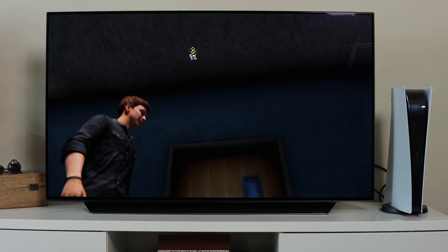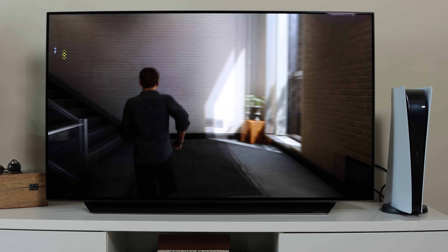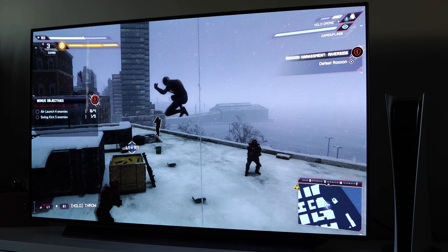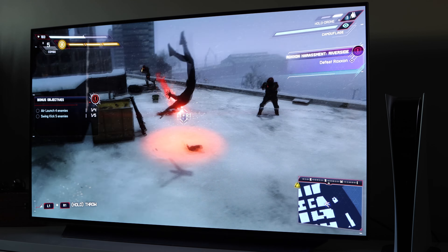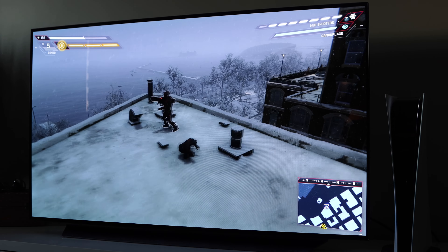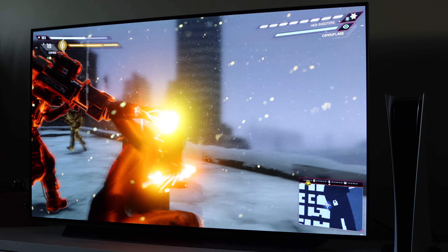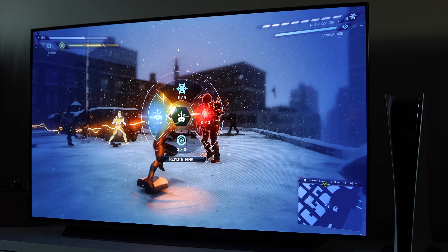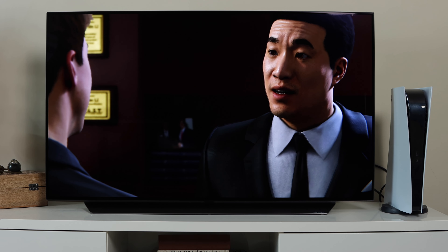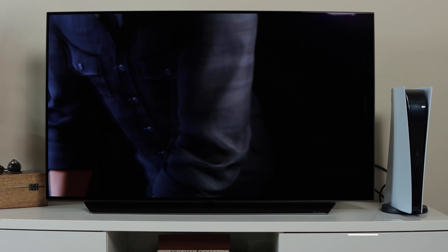LG has also stated that the 2021 model will be brighter than the 2020 model, which is a significant improvement for OLED. Out of all the TVs I've used with the PS5, this one stands out the most. I love the picture clarity, color intensity, and strong performance in dark rooms. This is the best TV I've used for next-gen gameplay. If you have the budget for a TV like this, I'd definitely recommend it. If not, I've also done videos on TVs and monitors at lower price levels — links are in the description.